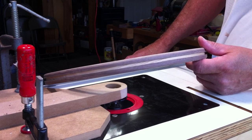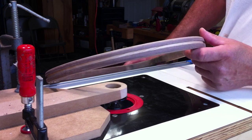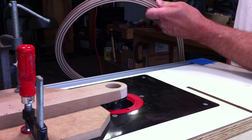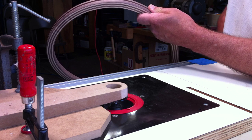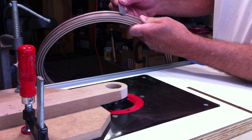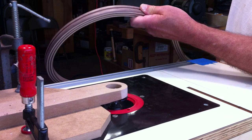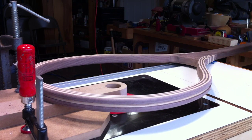We've got our groove cut in here. I'll take a little sandpaper and clean the edges up. Let's see if we got close to the dimension we wanted — we're a little over three-sixteenths, which is going to be fine. That's how we cut the groove in the fishing net for the string that will hold our net on.